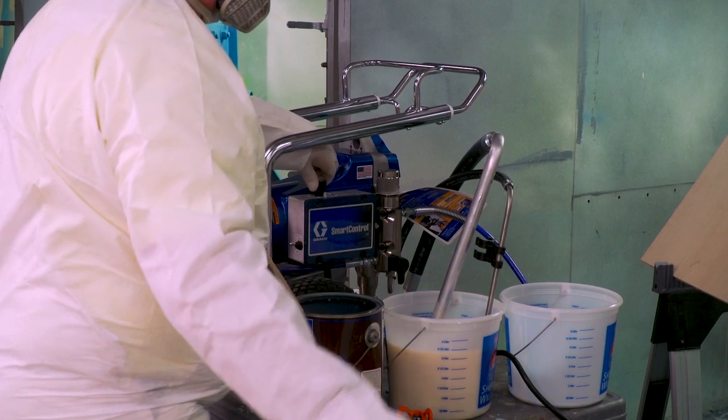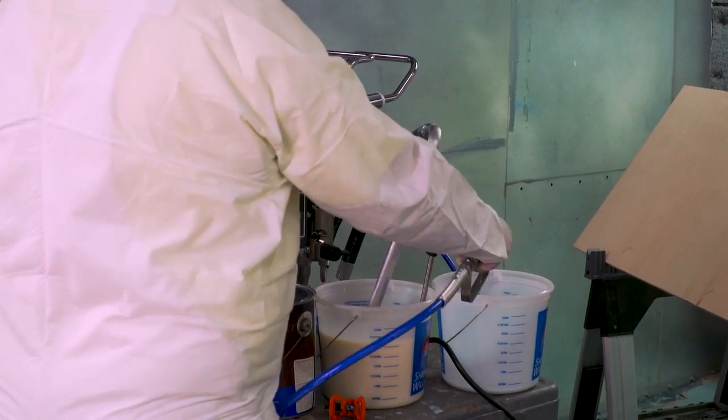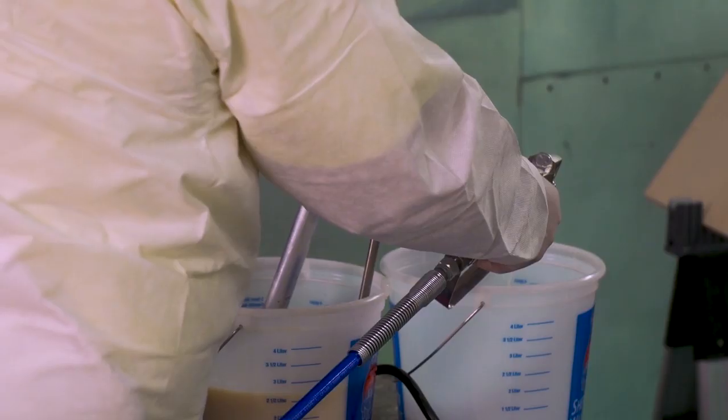To prime the gun, turn off the dump valve and trigger the gun while pointing it into the waste bucket, until the waste fluid is replaced by the product in a steady stream.